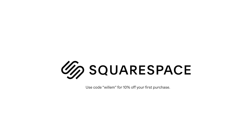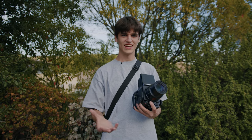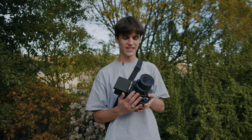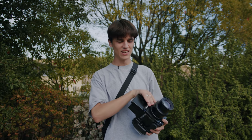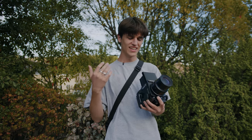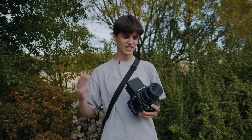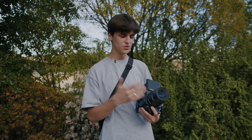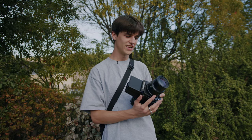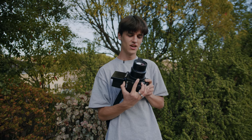Today's video is sponsored by Squarespace. In today's video I want to talk about the weirdest lens that I've used for a medium format camera. I recently picked up this 180 millimeter lens for the RZ, which is a really tight focal length, and it's been so much fun to completely switch up the focal length and try something that feels so different. Today I just want to walk around, shoot some photos with it, and show you what it's like shooting with a 180 millimeter lens on the RZ.